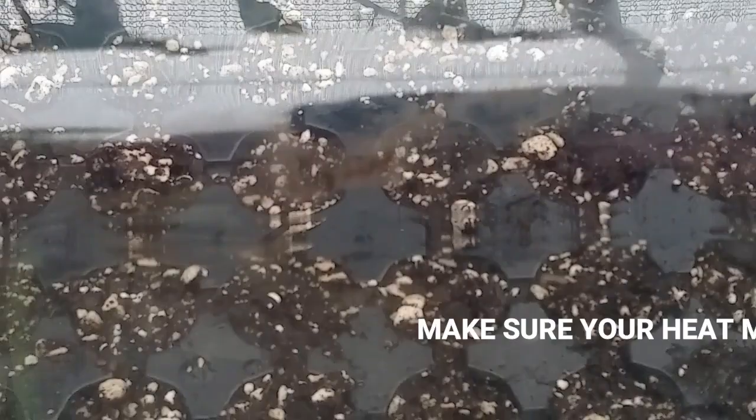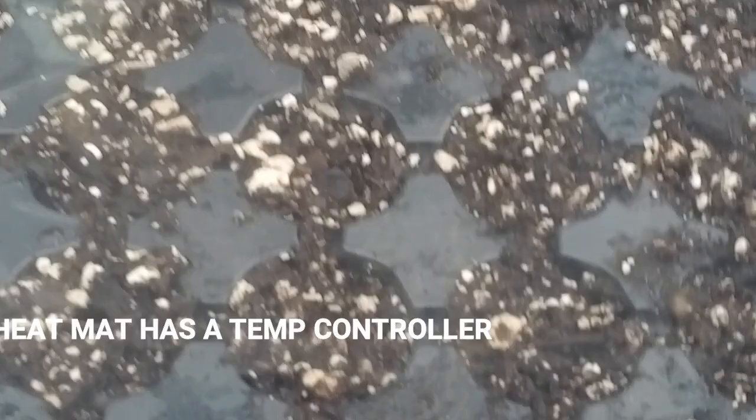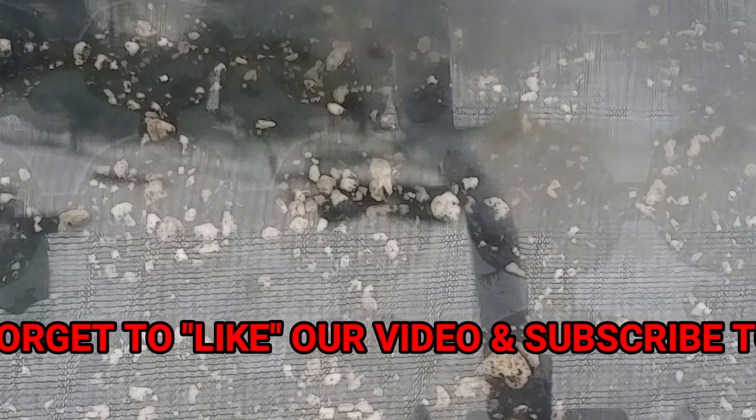So we have propagated our seeds in the dome tray and placed the tray on top of the propagating mat. We closed the lid to increase humidity. Once they germinate, we have to open the lid every now and then to release some humidity — we don't want too much humidity because this will create fungus.